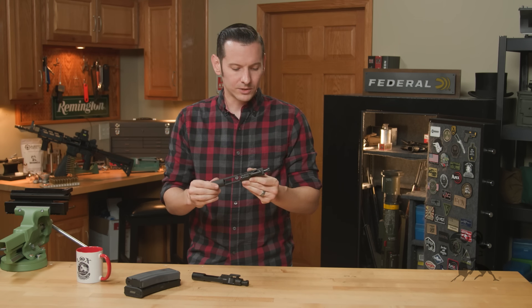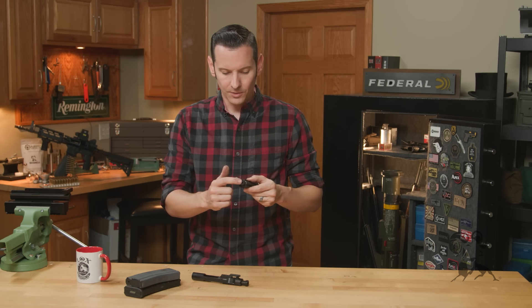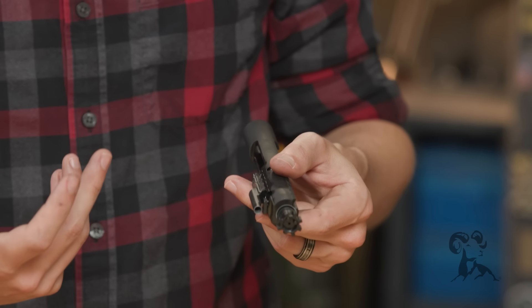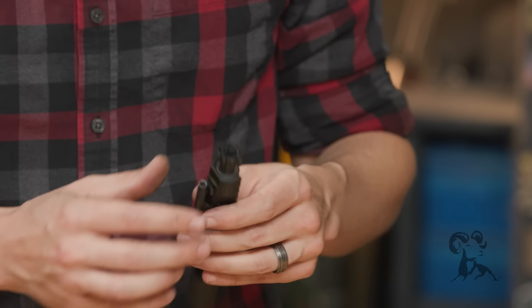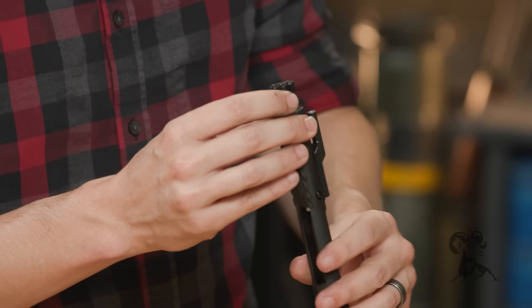So the bolt itself — whenever we look at bolts, we want them to at least be magnetic particle inspected, right? MPI, which this one is. That's good — that's the first thing I really look for.